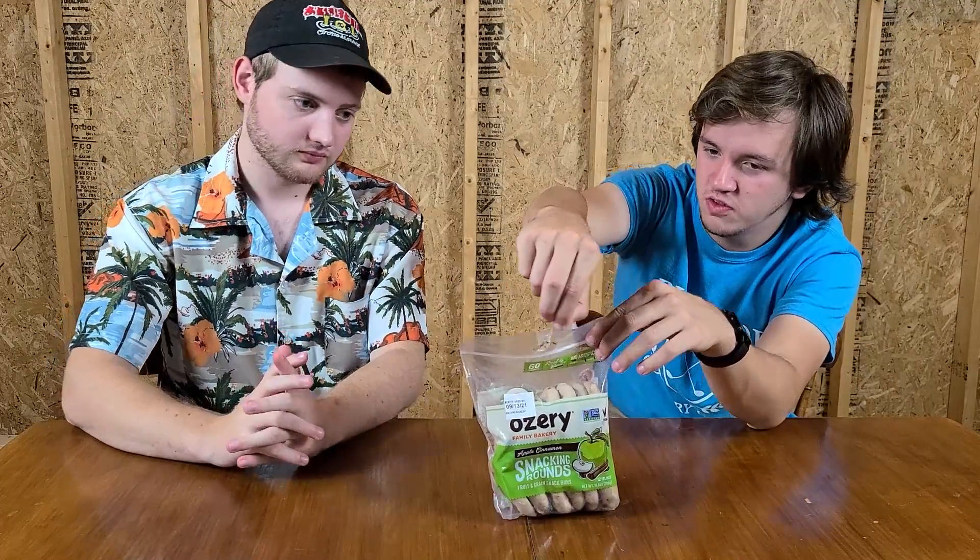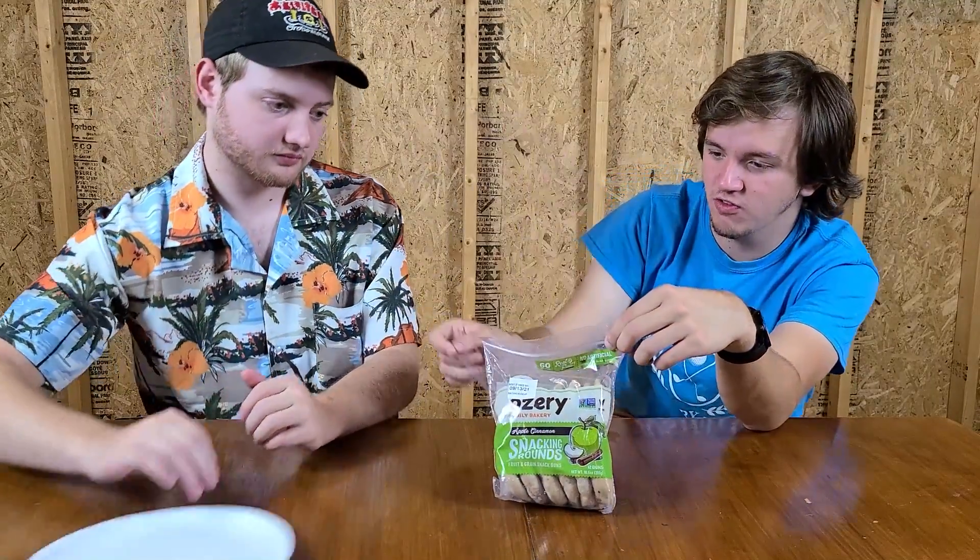First up, we've got apple cinnamon snacking rounds. Shout out to the fact that these are all sealable, because that is the way they should all be. The perforation on that was really nice — a lot of times you have trouble opening a sealed bag like that, but that one had really nice perforation. Props to them for making it easy for their customers. It's an interesting smell — it smells doughy and cinnamon-y, kind of like a bagel.